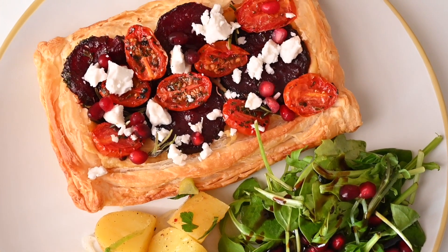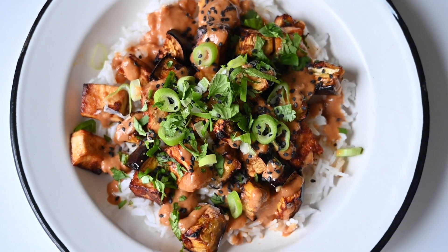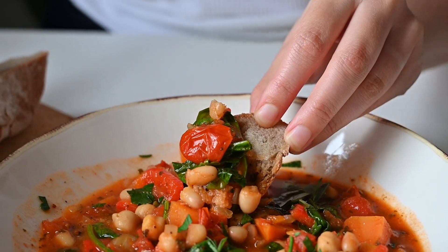Essentially these are all Lidl recipes — whole foods, really tasty home-cooked meals. All super budget-friendly with lots of beans and pulses, and none of these dinners use any alternative meat products, which can be quite expensive. They're all really delicious — let's just get started!